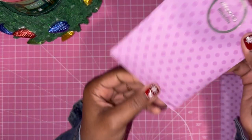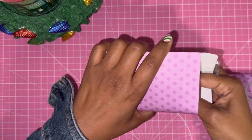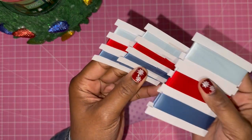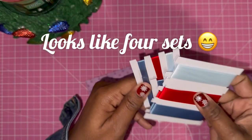Then we got some assorted ribbon — three ribbons in a blue, a light blue, and a red. Super pretty.